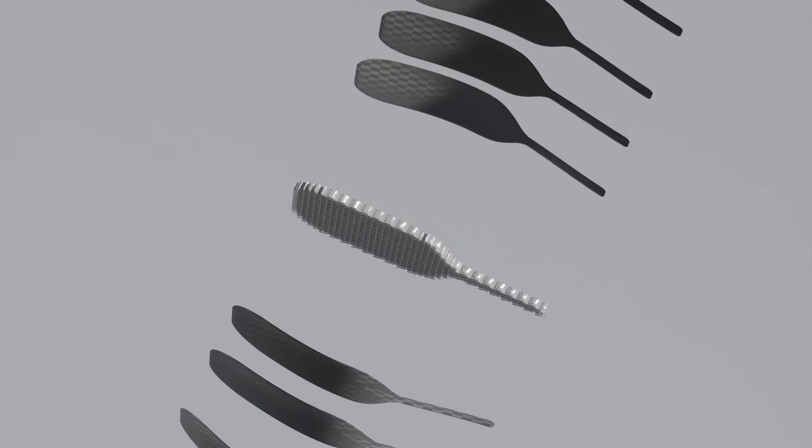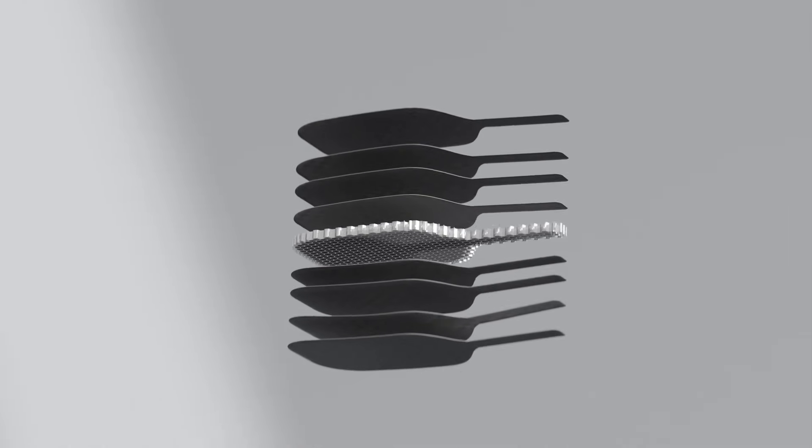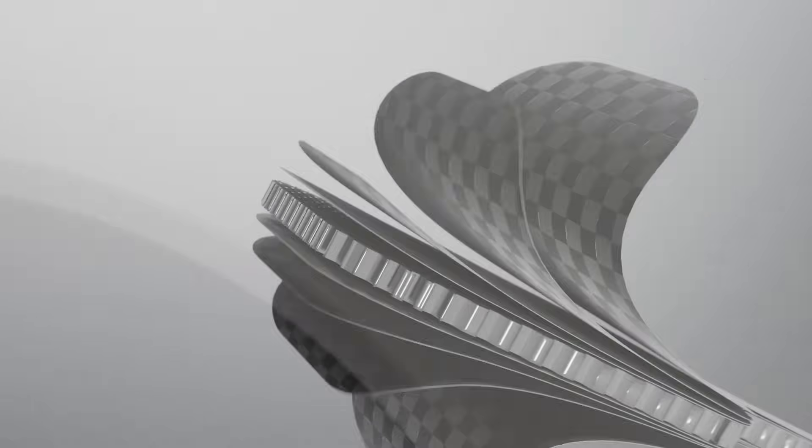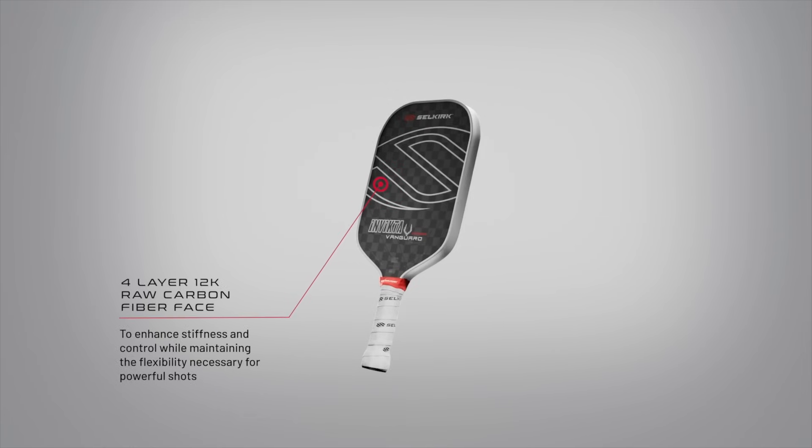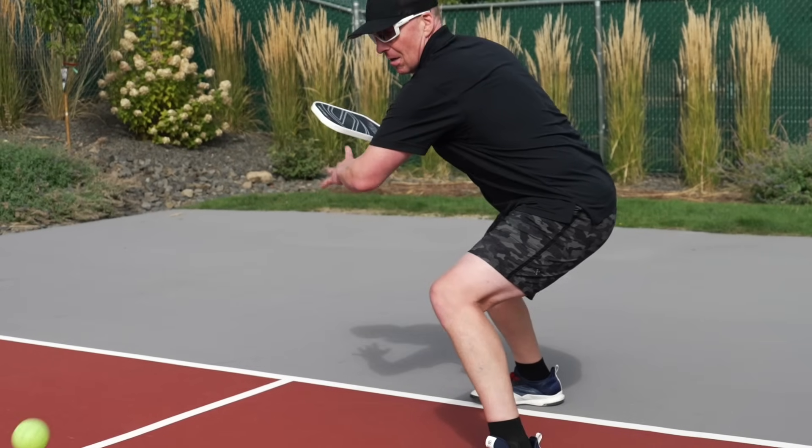With four layers of 12K raw carbon fiber, double or standard construction, this paddle increases stiffness and control while maintaining the flexibility needed for powerful shots. The advanced design creates a highly responsive paddle face that provides multi-directional support, improving durability and delivering enhanced spin with every hit.